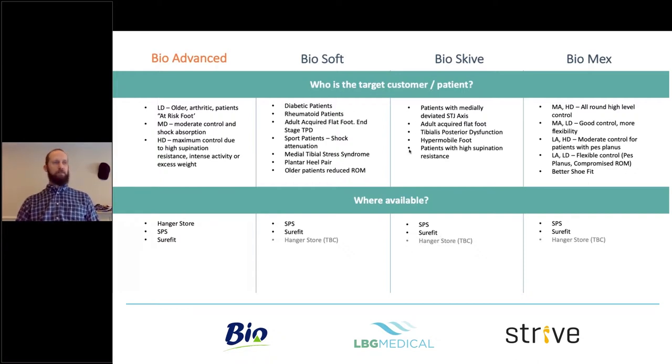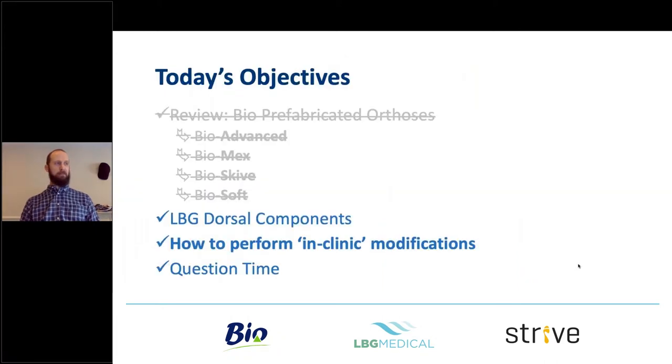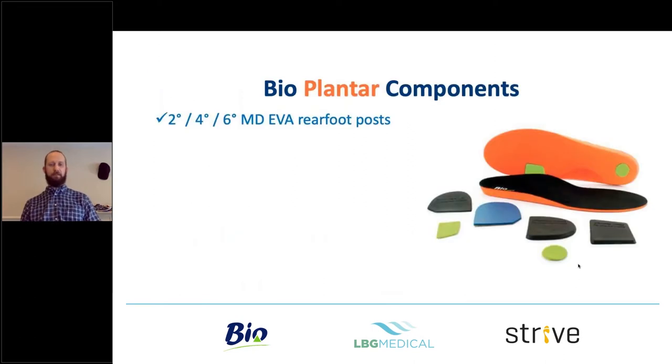Now the dorsal components — these are newer additions to the Bio range and a separate line. Just refreshing first: the plantar components come in the box with the Bio range and typically include a two- to six-degree medium-density EVA rearfoot post, which can be used across different ranges depending on the patient.